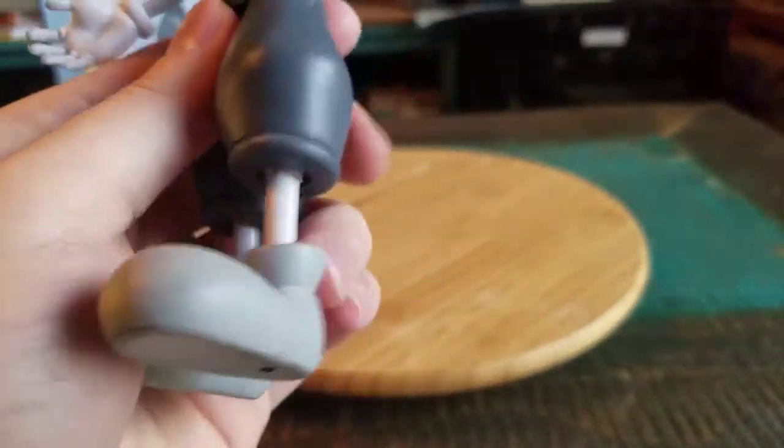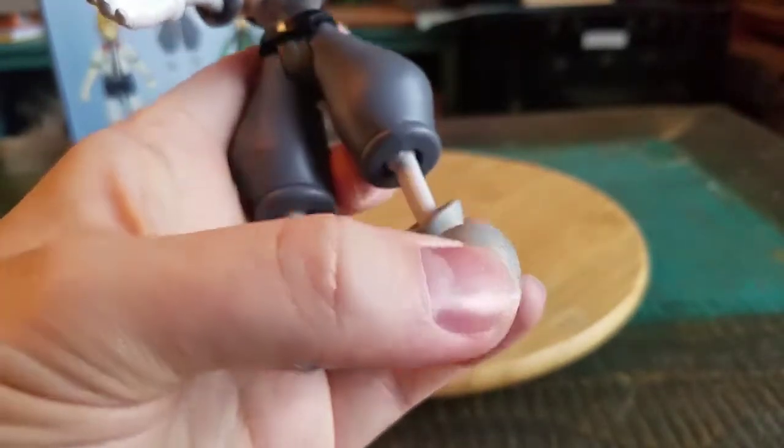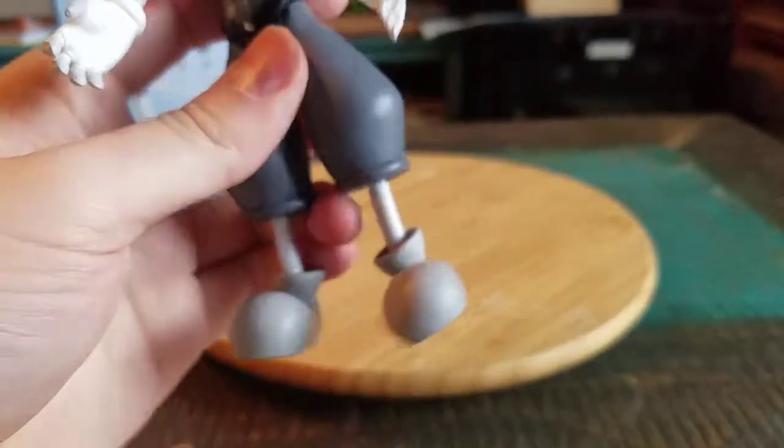He's got his little shoes on and those have articulation, but it makes it look like it's going to break if you stand him up, which is a little tricky.